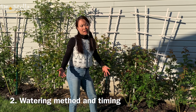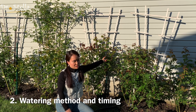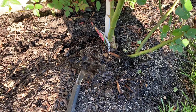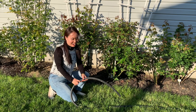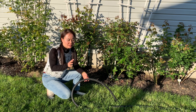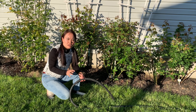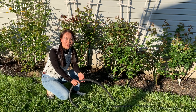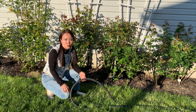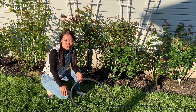叶子要经常保持干燥比较好。当然如果下雨的话也没有办法，也不是说见不得一滴水。浇水还有一点，不要在中午或者early afternoon太阳最大的时候浇。玫瑰花我觉得早上浇比晚上浇好。要么很早起来浇，上班之前浇一下；要么太阳落山了再浇，但早上更好，因为晚上浇了叶子湿了，没有太阳把它弄干。